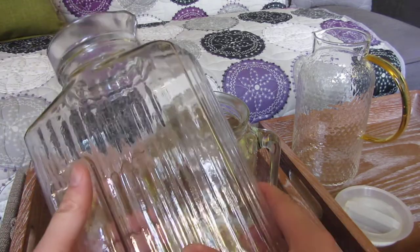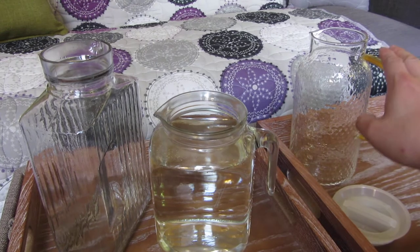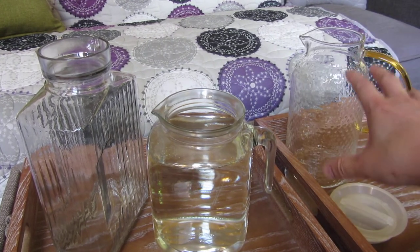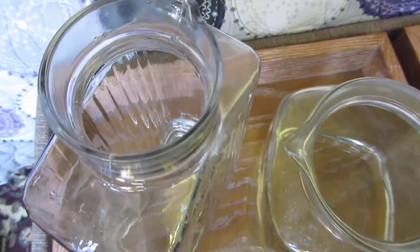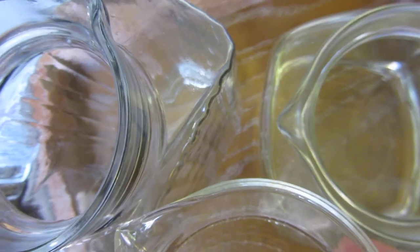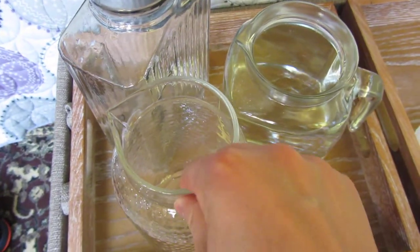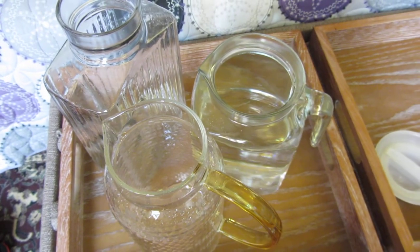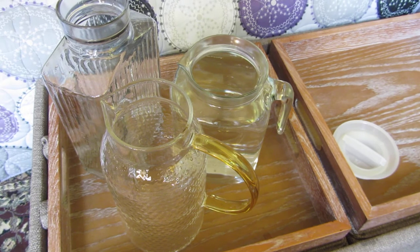I want to go up close and show you the thickness. I really like this one for its compact size and ability to sit on the refrigerator door. This one goes on the top shelf, and this is your overall regular pitcher. Showing them side by side, you can see just how thick this one is, this one is slightly thinner, and this one is super thick. As for durability, the thinner one might chip or crack, but that's really the main concern. Please subscribe and check out the links in the description for all three pitchers.